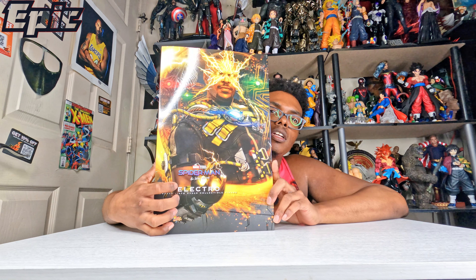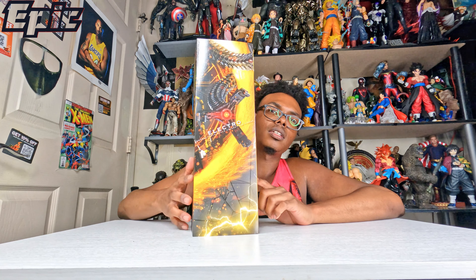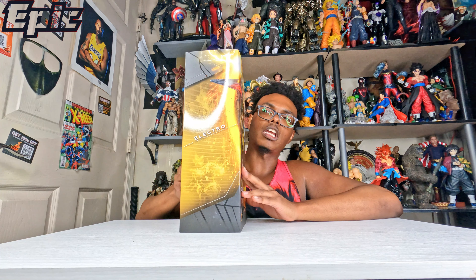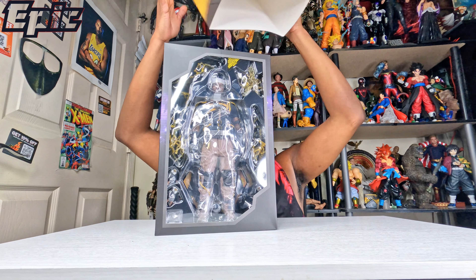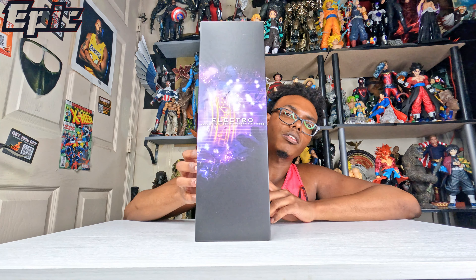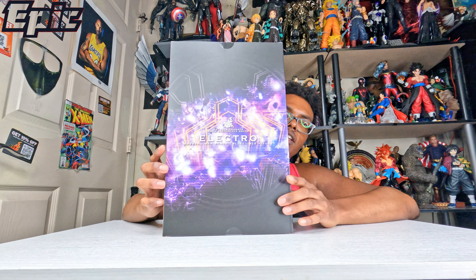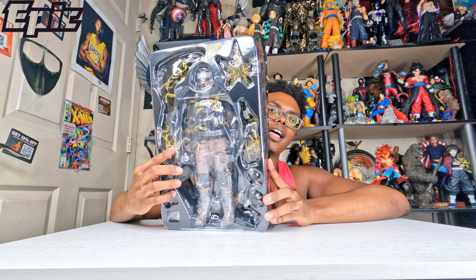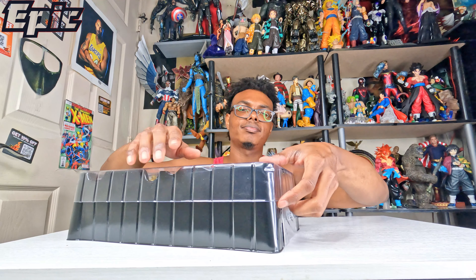This is the main guy — one of the characters from No Way Home — Electro. That's how the box looks, and this is the Spider-Man: No Way Home version. I really like this box and it's a Hot Toys box. That's how it looks inside. I always love that smell of Hot Toys plastic — smells so good every time I walk in my room.